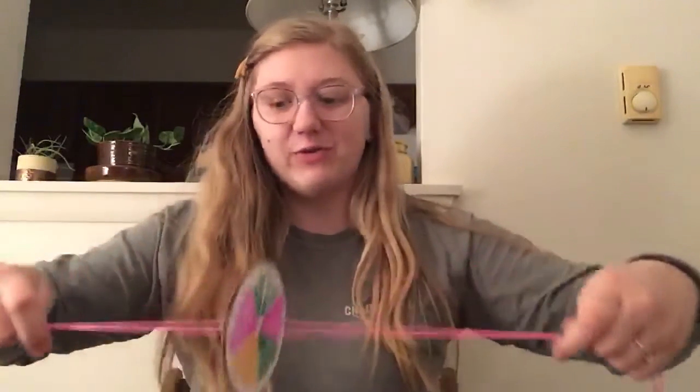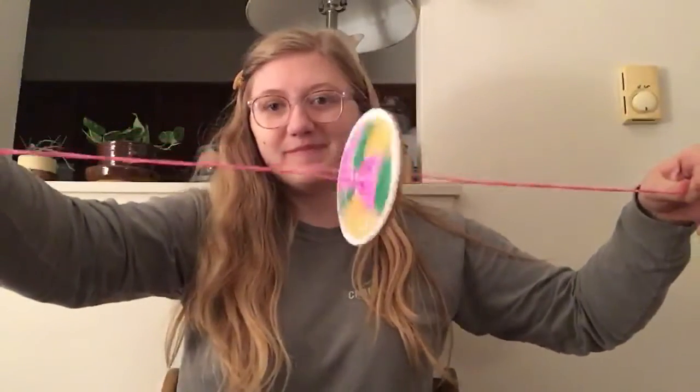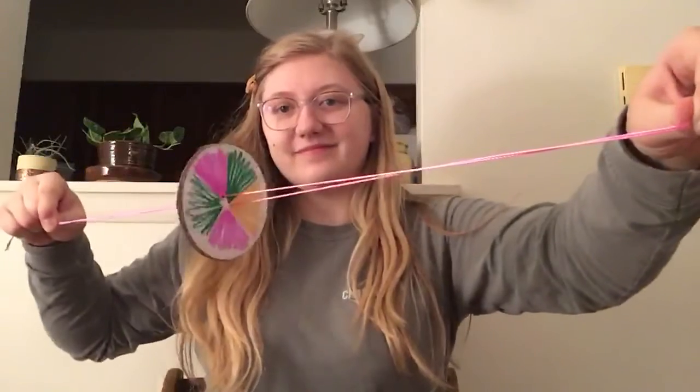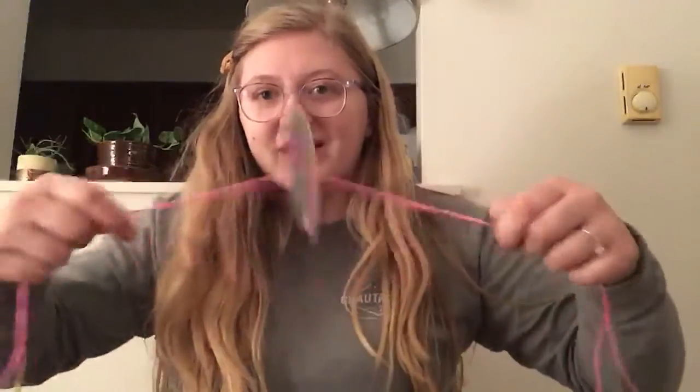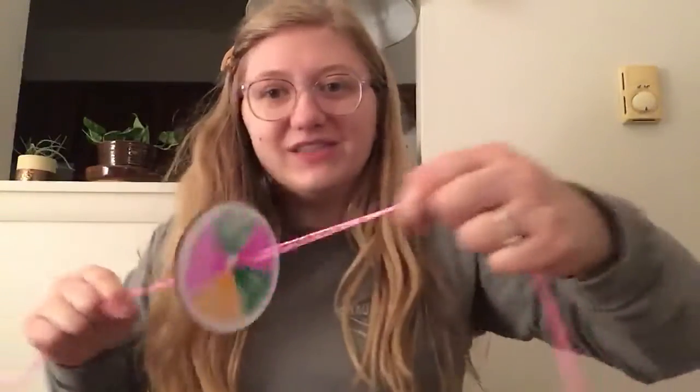Hey guys, so today we're going to be doing a fun little project — it's a spinner. We're going to do all these fun patterns on this circle, and then when we wind it up and spin it, we'll get cool patterns with the different colors that we put next to each other. You can make it bigger, you can make it smaller, and you can really play with the colors and how they interact with each other.